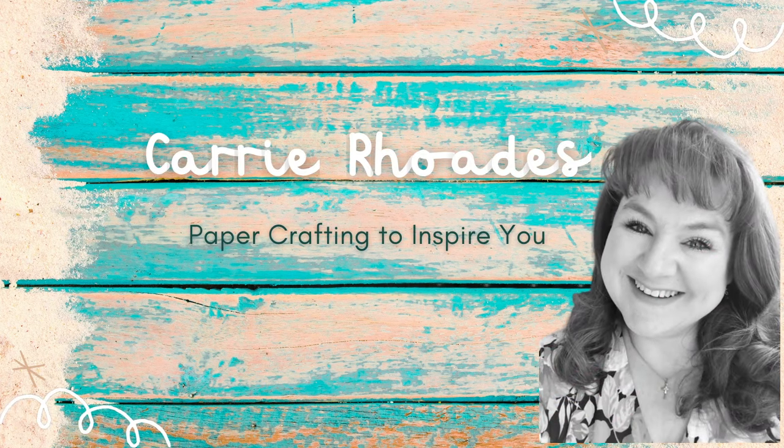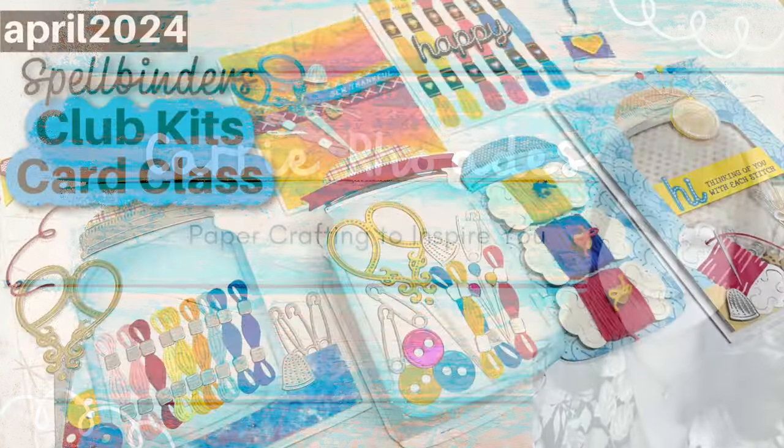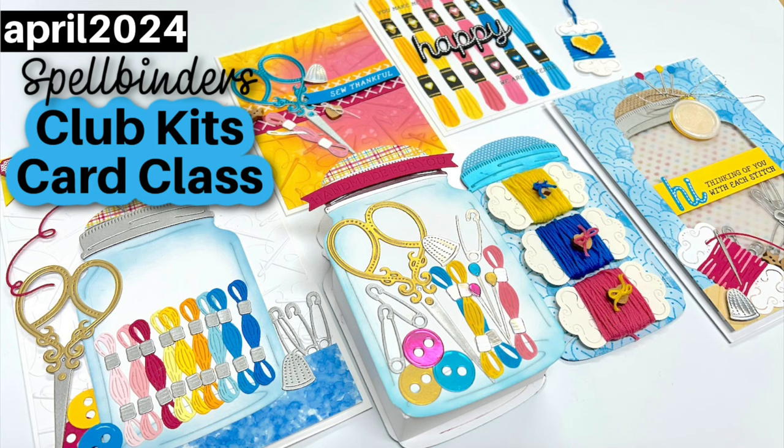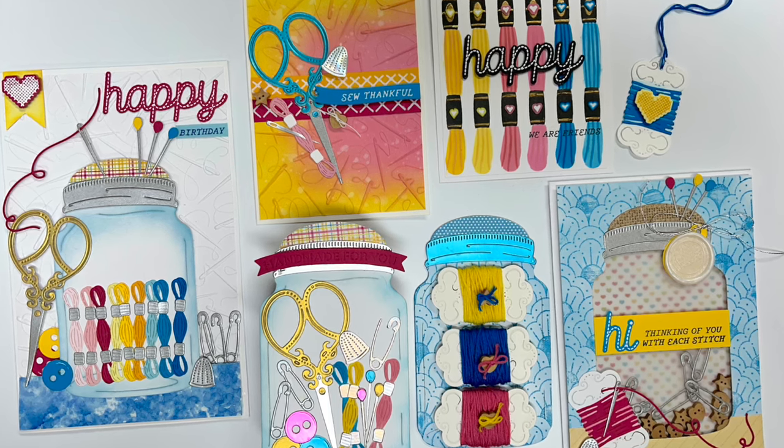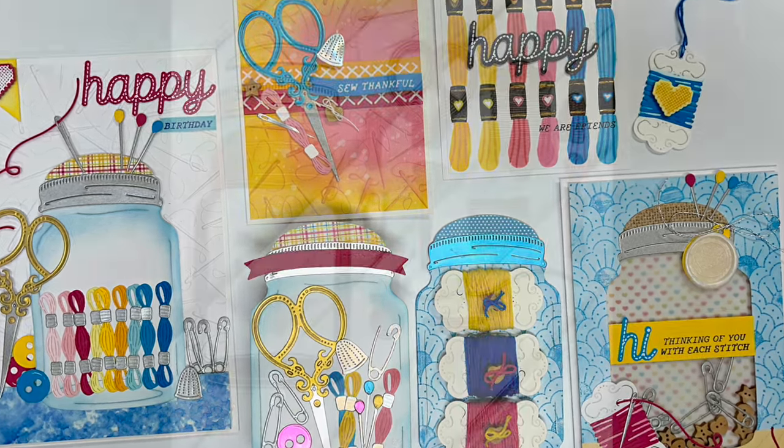Hey there, it's Carrie Rhodes here. Welcome back to my YouTube channel. In today's paper crafting video, I am playing with the Spellbinders club kits for April 2024. I had so much fun with these — so inspired by all the fun in these kits.